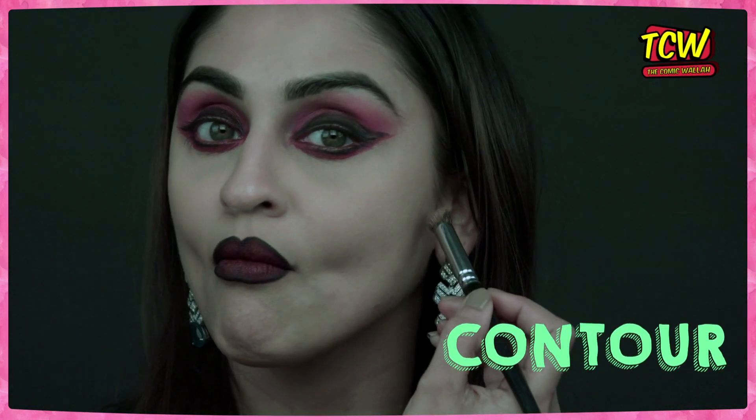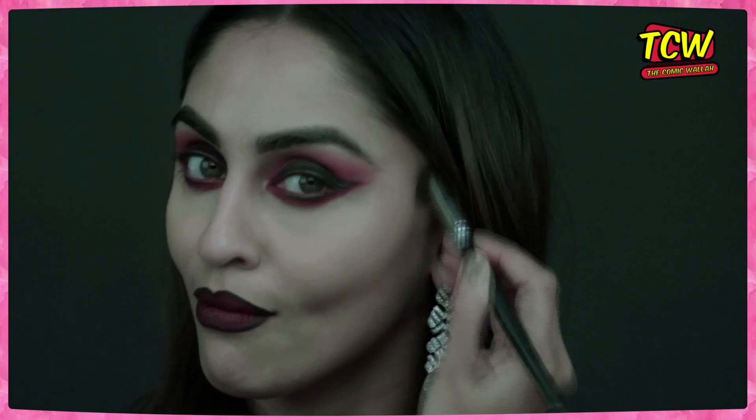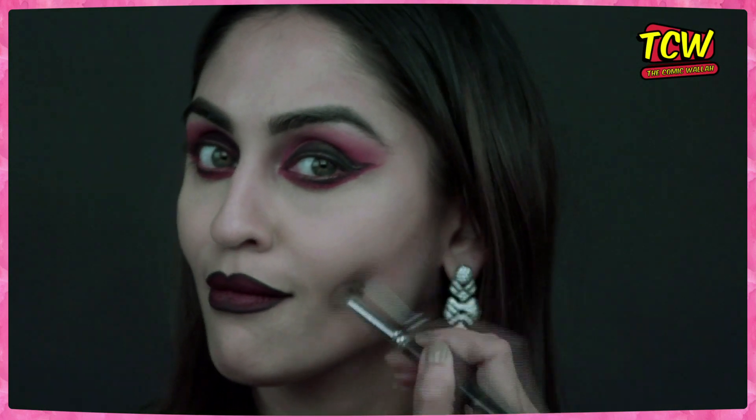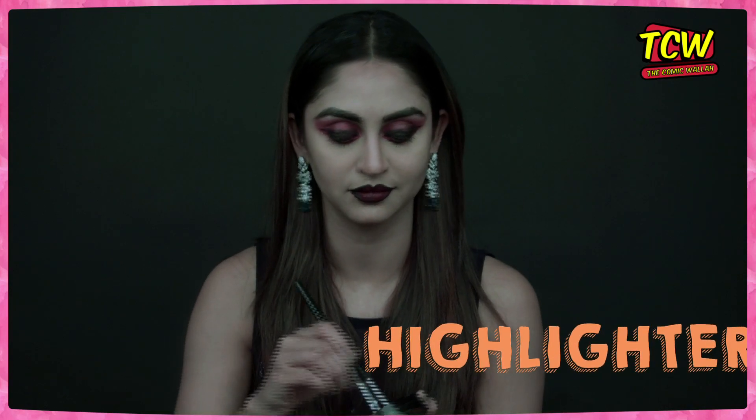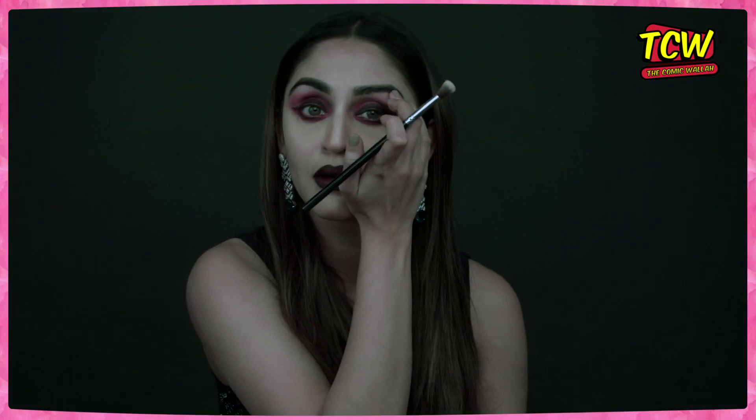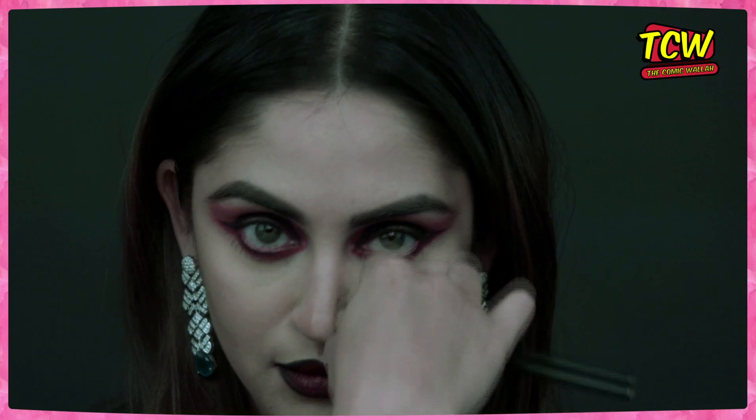Apply some contour to your face. My advice is to use a thinner brush because then it will look more pigmented. After your sharp contouring, has to come the highlight. Highlight your cheekbones, highlight under your eyebrows, a little above the eyebrow arch, on your nose, above your lips, and below your lips. So much highlight!